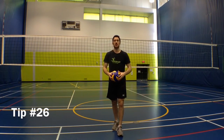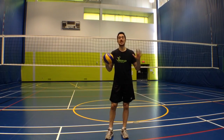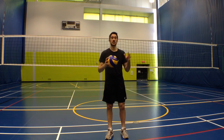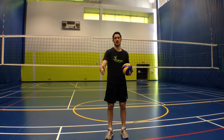Hey guys, LP here with your Jump Volleyball training tip of the week. This week I'm at the Team Canada Training Centre in Gatineau. I'll be helping with the B Team this summer and we just finished tryouts.